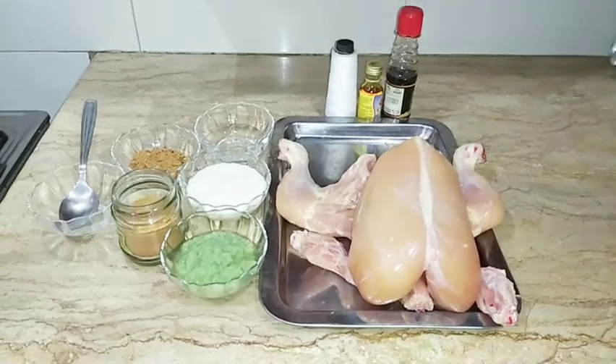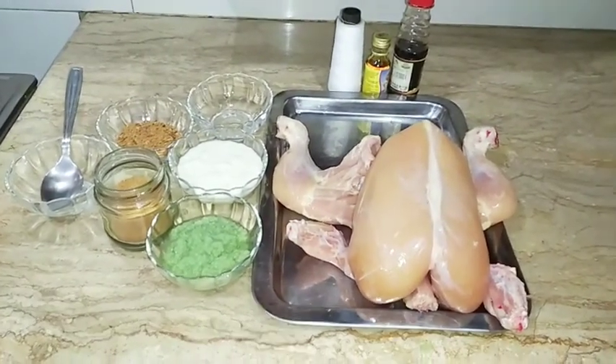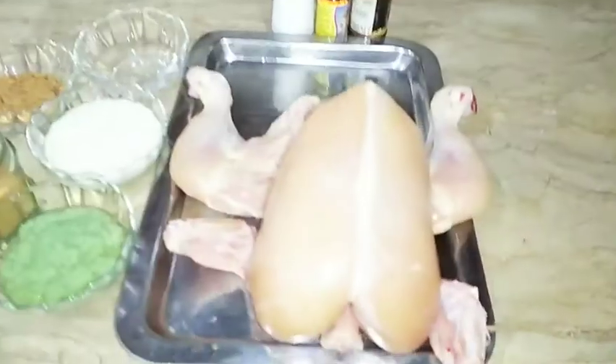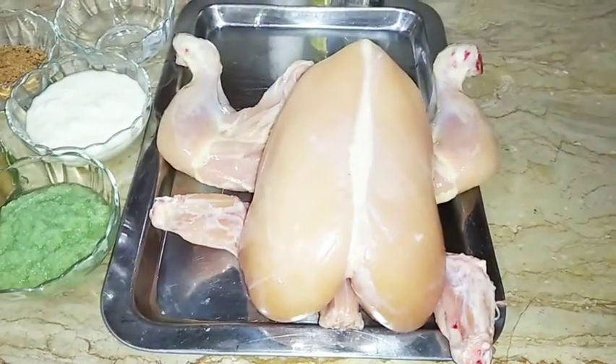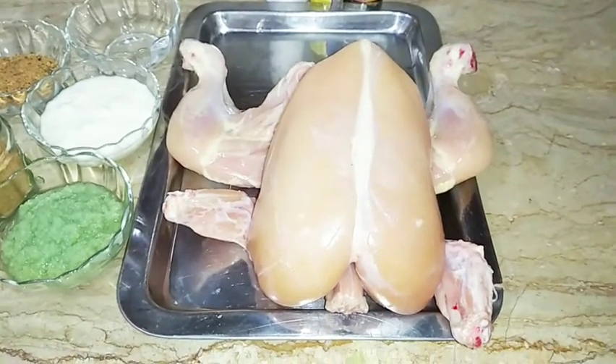But it will be a bit different — it will be a bit more delicious. For this, I will tell you what ingredients are. First of all, chicken is my favorite recipe. This is about 1.5 to 2 kg. It is a whole chicken, not made of pieces.